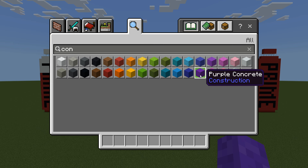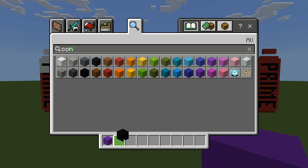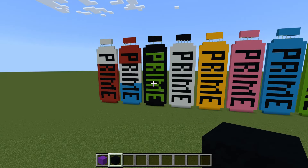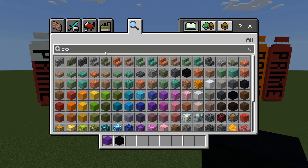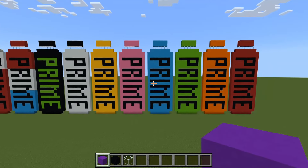The materials you're going to need are: first, whatever color you want to use for the body - I'm going to be using purple concrete because I'm making the Grape one. Then you'll need black concrete for the lettering, unless you're making Glowberry in which case use lime. And then you're going to need glass.